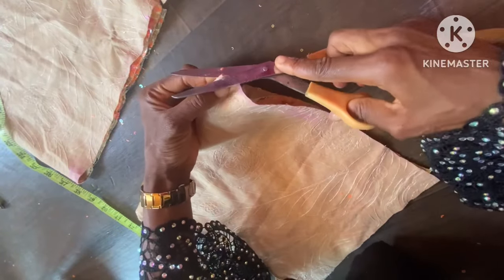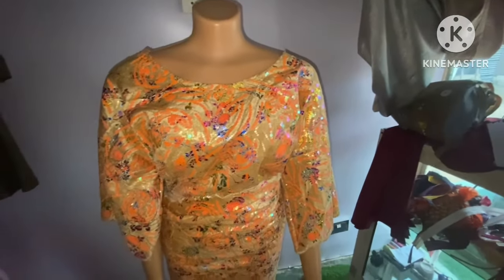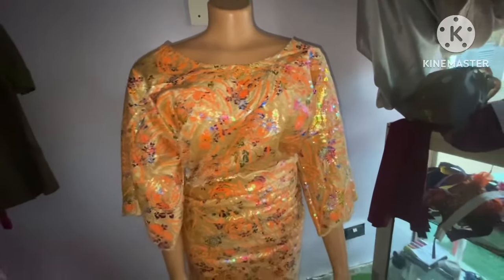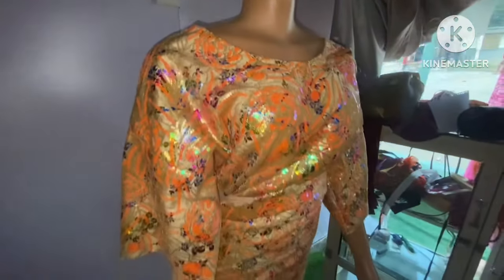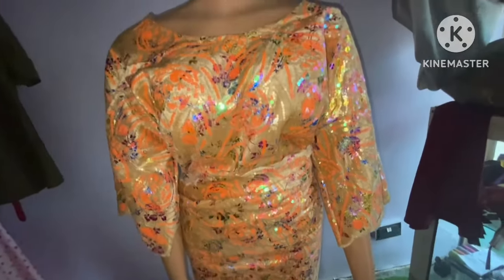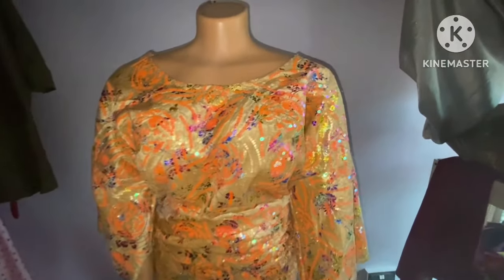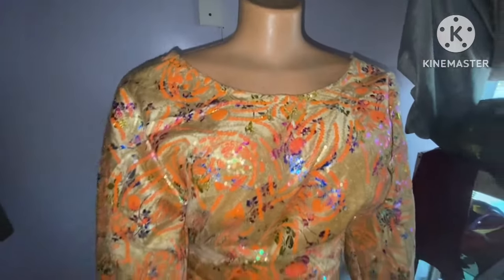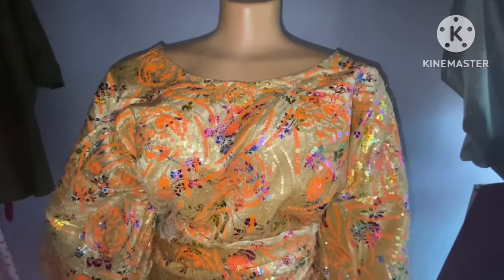The next step is to join everything together. Welcome back — here is the finished work so far. This is the top — the back top — and you can see how beautiful it is. The neckline is not wide, even though the owner of this dress is bigger than the mannequin. If you're watching for the first time, subscribe to my channel for amazing tutorials. For those who have already subscribed, I really appreciate you for always watching. See you in my next video — bye!